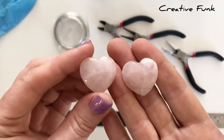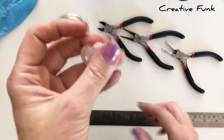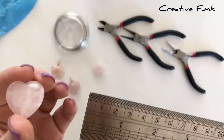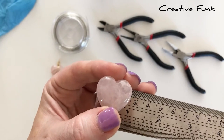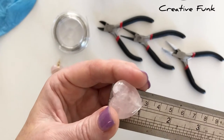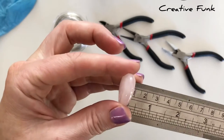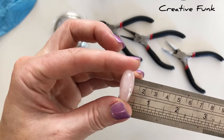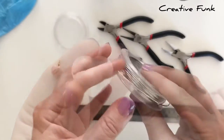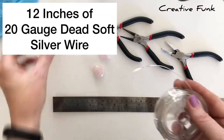I've got these two rose quartz crystals here to show you the size. These ones are 2.5 centimeters wide, about 2.5 centimeters high as well, and side on they're about 1 centimeter in depth. That's approximately the size I'm using, but you can adjust your wire length and wrap for crystals of different sizes.